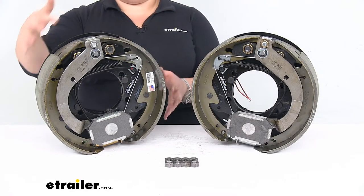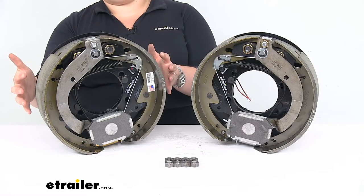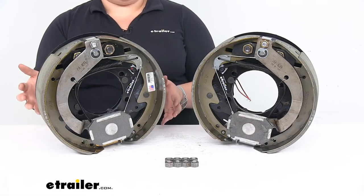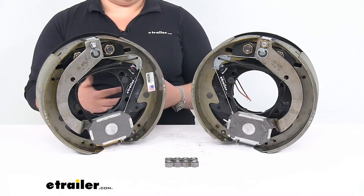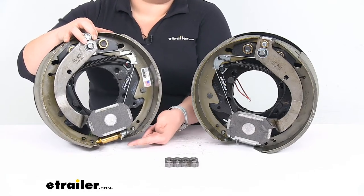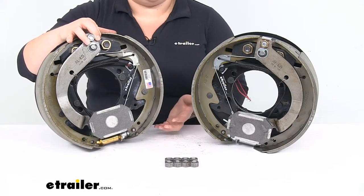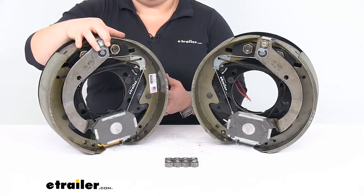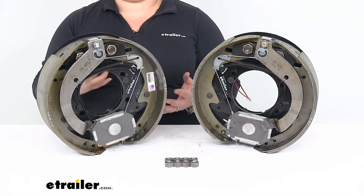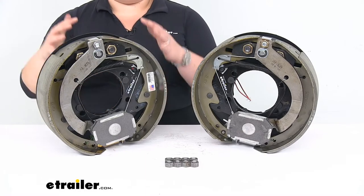As far as the actual brake assembly goes, you don't really have to worry about making any kind of adjustments — there's virtually no maintenance with these. All you need to do is make the initial adjustment when you first install them, by adjusting the little dial down at the bottom, just like you would with any other brake assembly. Once that's done, it should automatically adjust as those brake pads wear down.